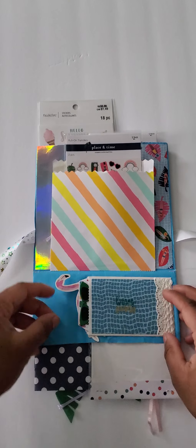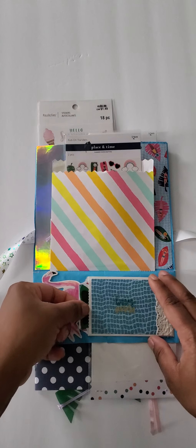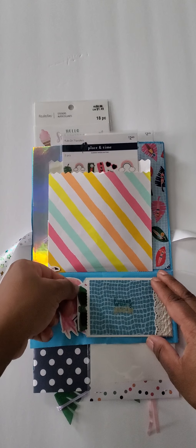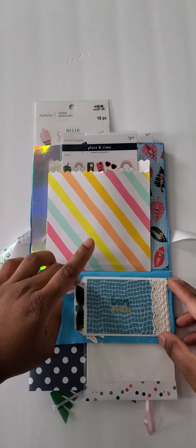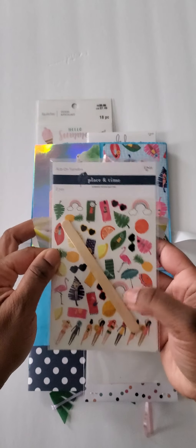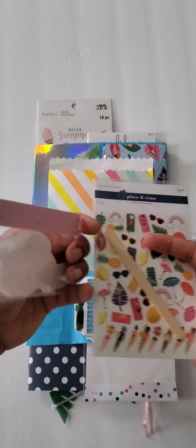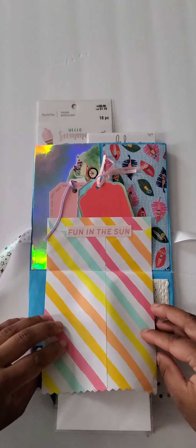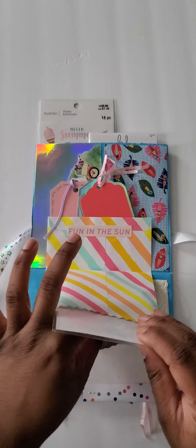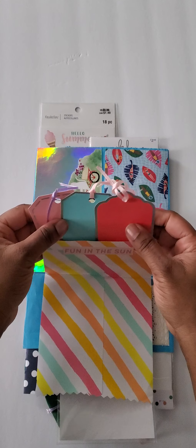And some bling. This flips down here, and here's a pocket in the back with a die cut. This pocket right here is a tag I made. And this bag flips open, and I added some summer fun rub-ons. And there's also some more stickers that I packaged up.